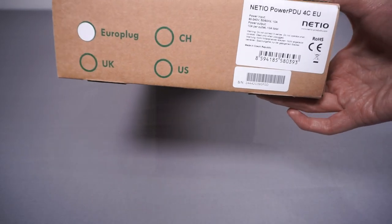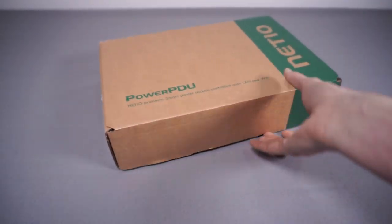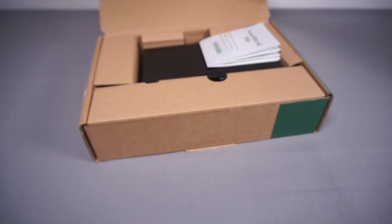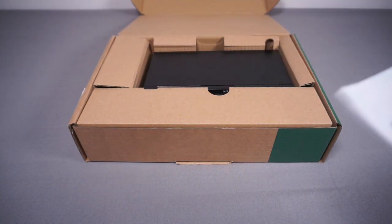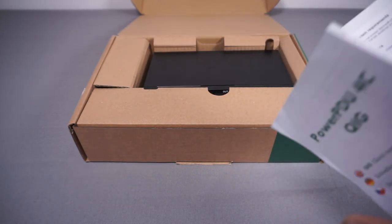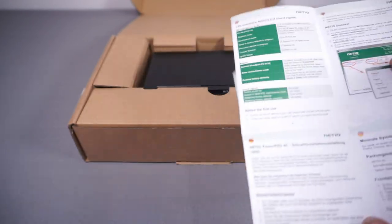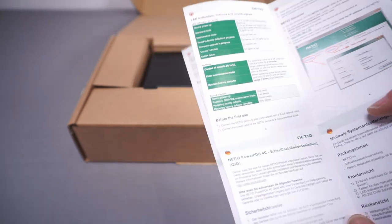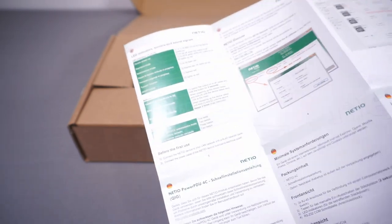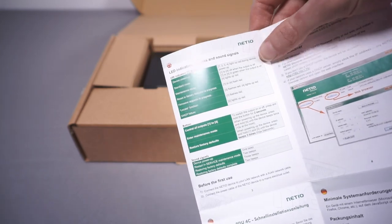So this is it — very simple box, nothing really fancy. Opening it up, we get a manual which is just a very quick quick-start guide. It shows you how to connect it up and get into the web interface. There's discovery software you can run on Windows if you want to help find it on the network, and some basic info about resetting. Nothing particularly complicated at all.